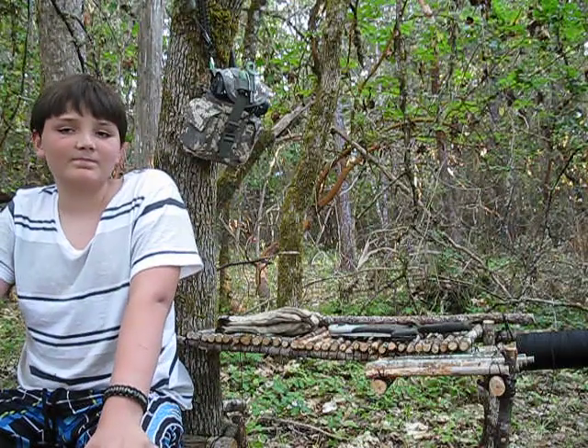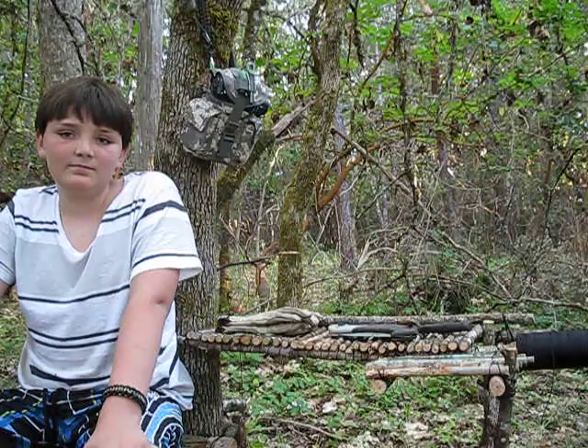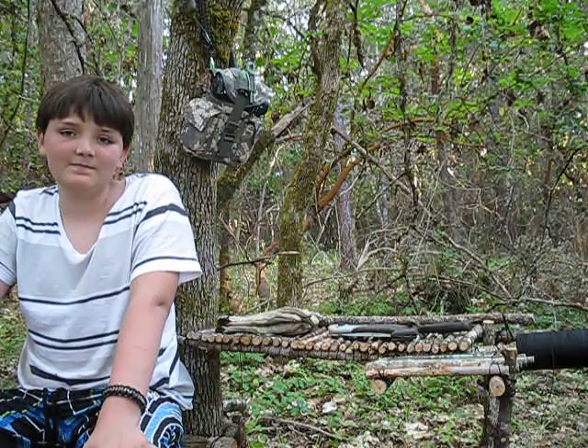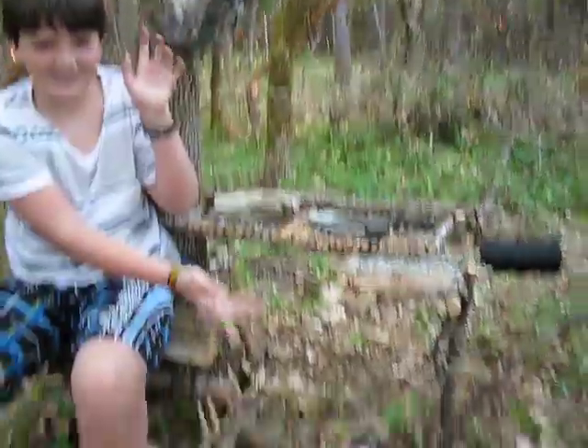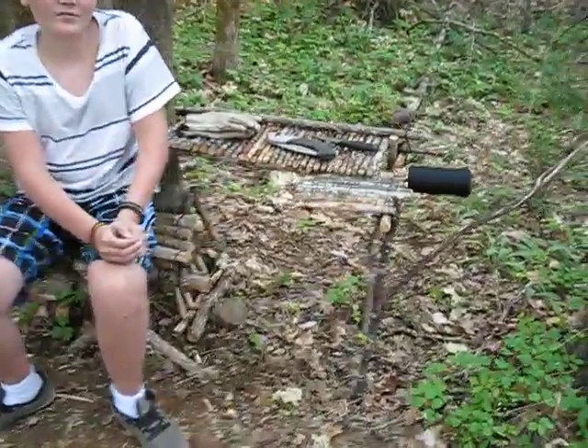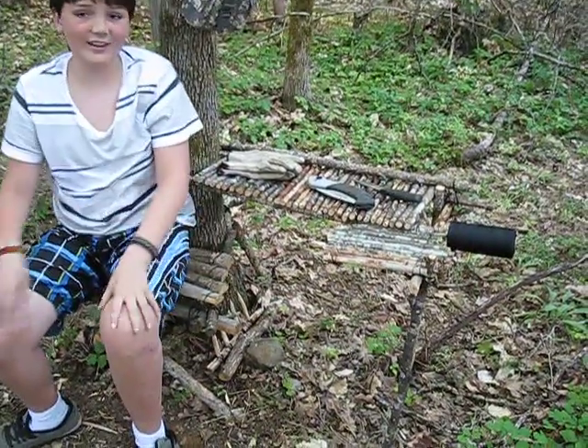So I thought what we'd do is just turn it on real quick, give you a full view around the table and from above so you can see what we ended up with in the finished project. I'm going to pick you up and go freehand here — bear with me if I bump you around a little bit. Tyler's trying out the chair and the table — it's very comfy.